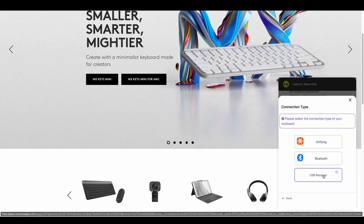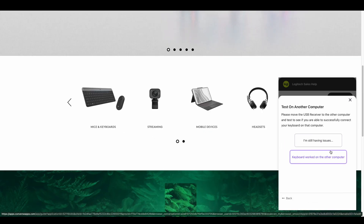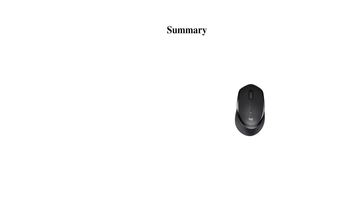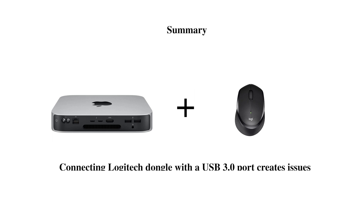Going by what they said and also from experimenting with these three different options, the first scenario — connecting a USB 2.0 hub to the Mac Mini — is where I am not facing an issue. So friends, I thought I'd highlight this: if you're planning to buy the Mac Mini or invest in a Logitech mouse, be aware that connecting your mouse to a USB 3.0 port directly or using a hub may cause issues. Either use a USB 2.0 hub, or buy a higher-end Master X series mouse that can connect via Bluetooth directly. Keep this in mind especially with the M1 Mac Mini.